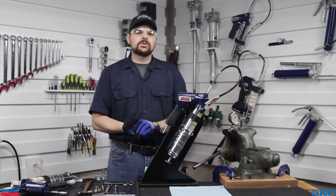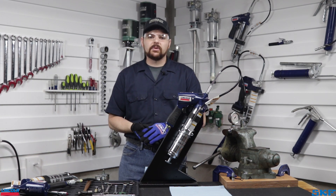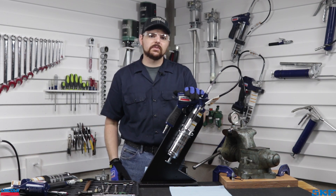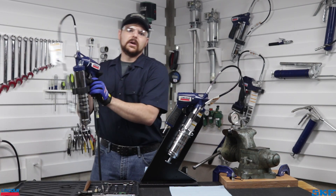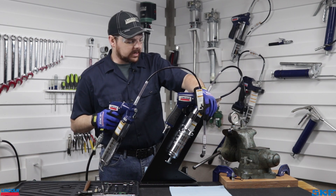Before we dive into the cause, let's show you a short demonstration of a gun facing one of these situations, so you can see a before and after comparison of our recommended cleaning procedure. The 1162 on the stand was sent to us for failure evaluation. For a comparison, here is an 1162 and what it should sound like while cycling normally, dispensing lubricant out the open port.